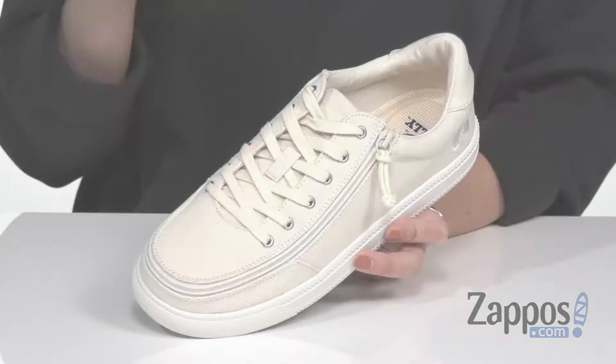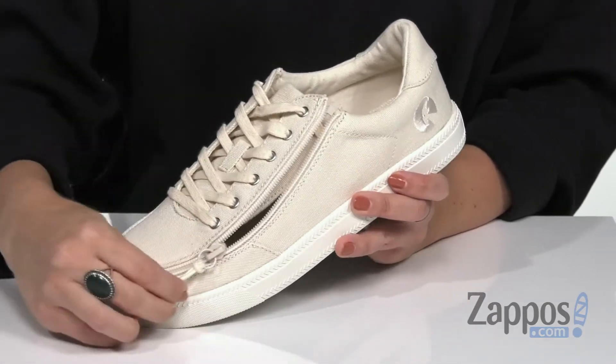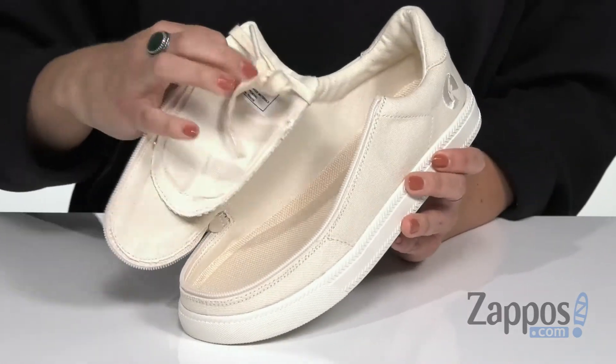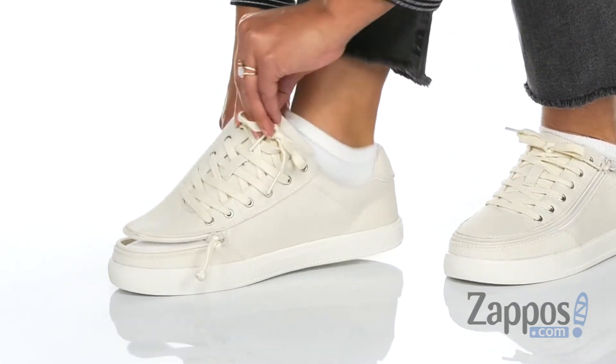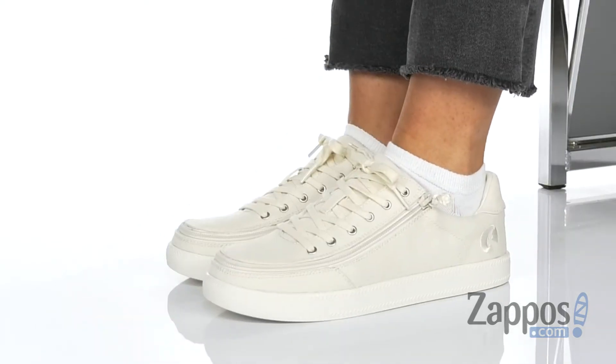The great thing about this sneaker is it's got what's called flip top technology. You can actually unzip all the way around the toe and open up the top of the sneaker. This way you can easily slide your foot in, and once you set it in there, you can just flip this back, zip it all the way around, and you are ready to go.